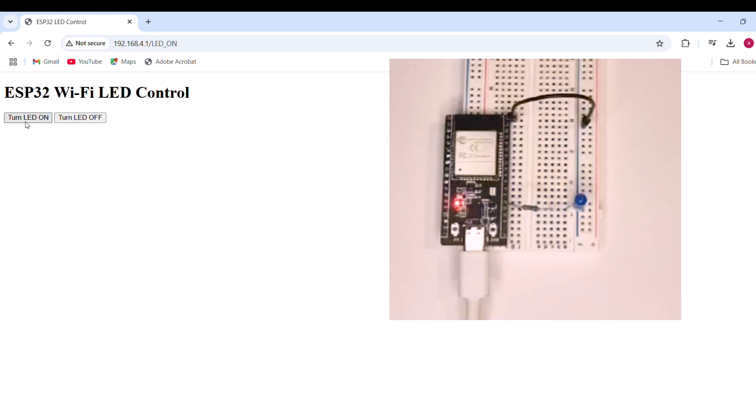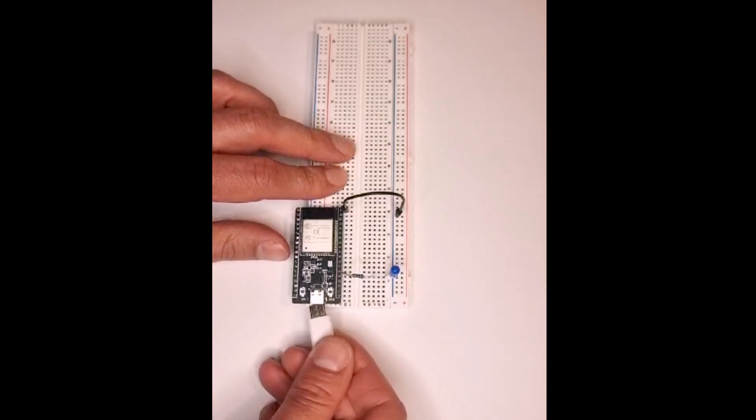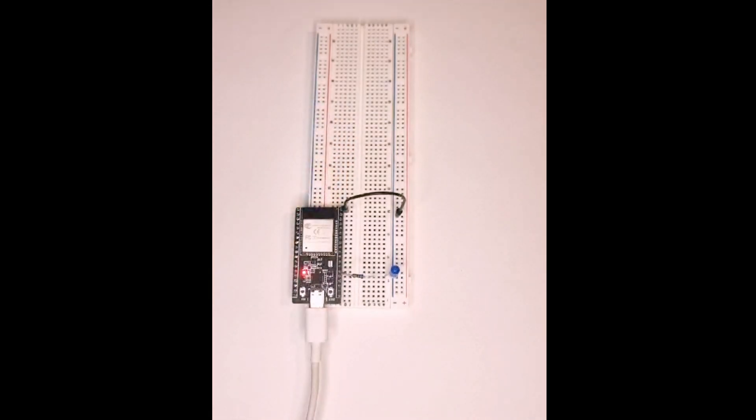Works on any smartphone or laptop. Want to do more? Add multiple devices, connect it to your home Wi-Fi, or build a smart home system.